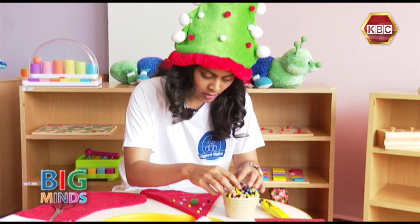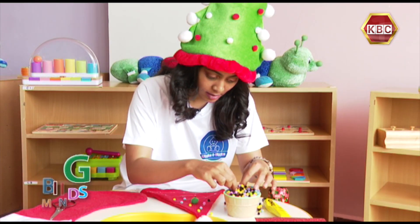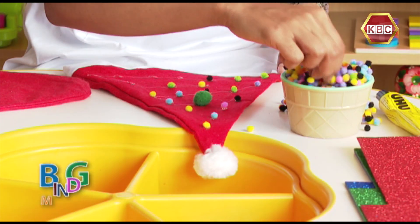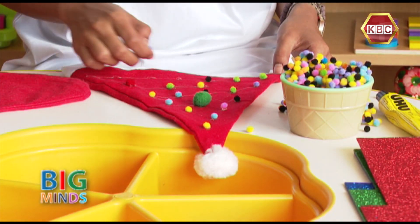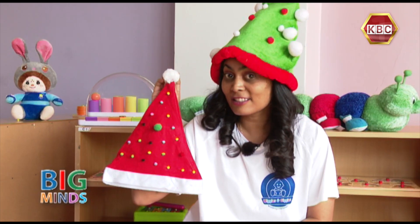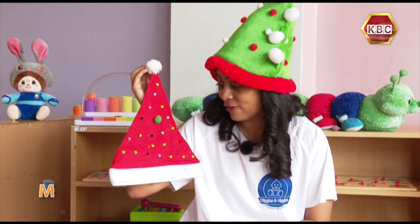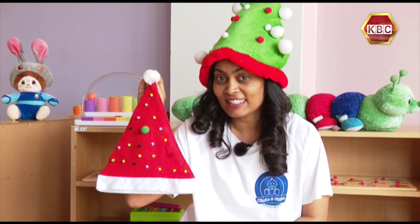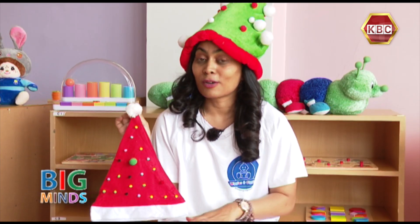I'm going to take some Christmas colors. And our Christmas hat is ready. I definitely am going to wear this hat to the party tonight. And now we're going to go do another activity.